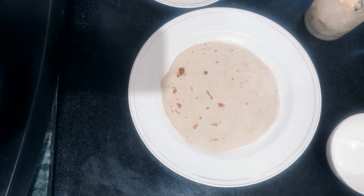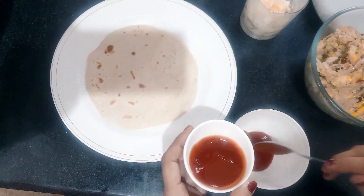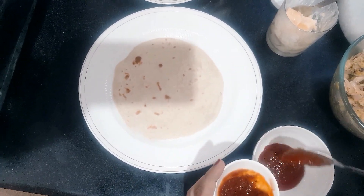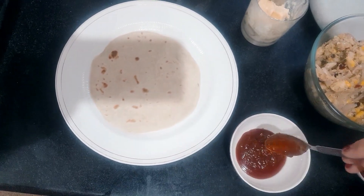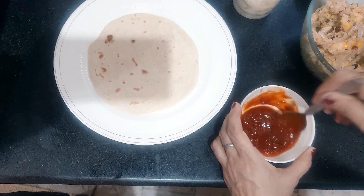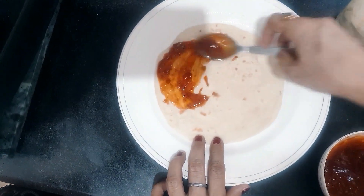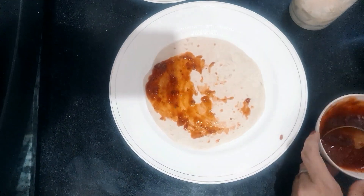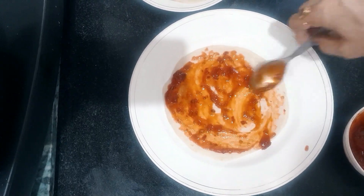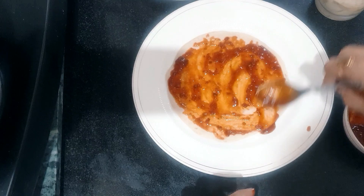Now I have 1.5 tablespoons of tomato ketchup. I mix shed chutney. It's very nice because we have added a lot of chili flakes. I mix it. We will spread it properly, as much as you want to put in a thin layer.